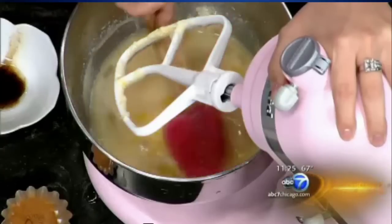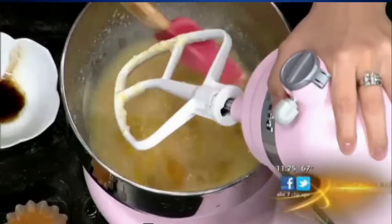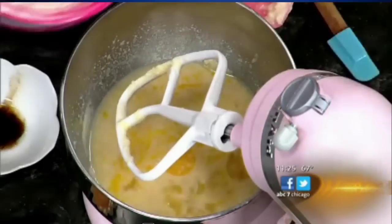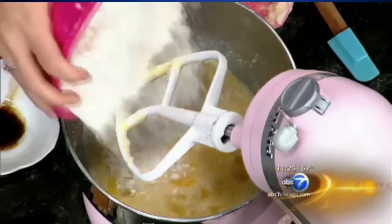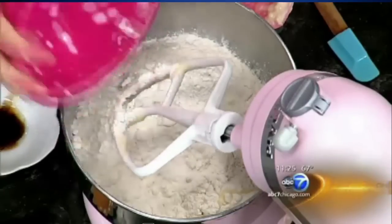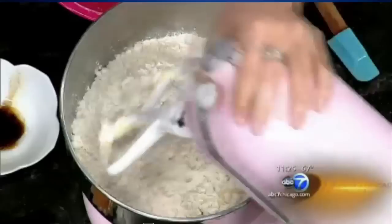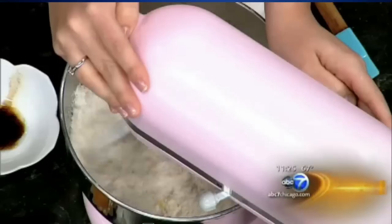Then we're going to add the flour after scraping it down a little bit. These are all my own recipes. We had apple fest in Long Grove last weekend, so apples are in everything. I'm also the pastry chef at Ivy in Wheaton. You're a busy lady — baking all day. It's a rough life.